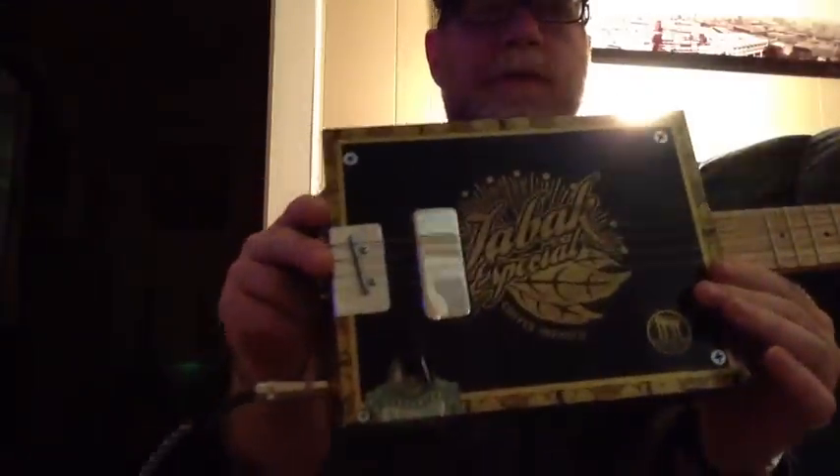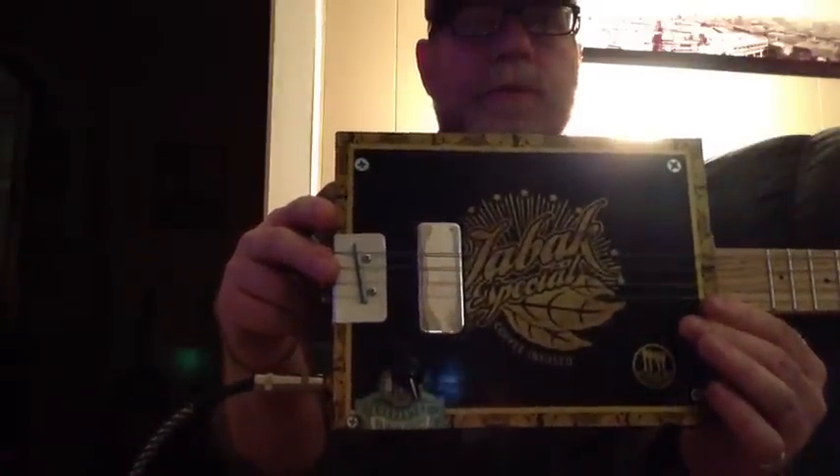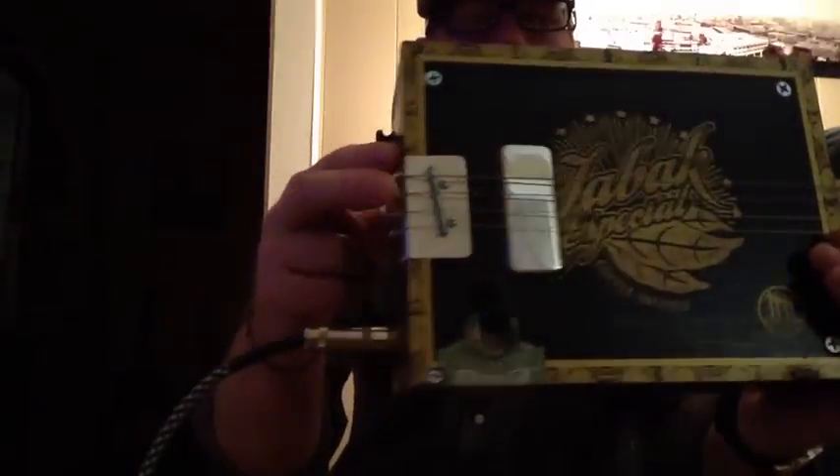Now, my cigar box guitars, I try to keep the old school vibe going with these. I use a bolt right here for the bridge and four screws to hold the strings in. And I use a bolt up here for the nut.